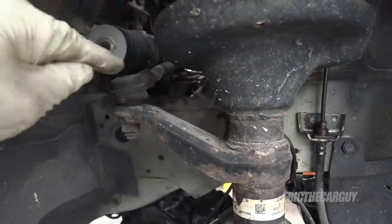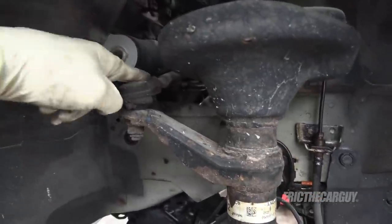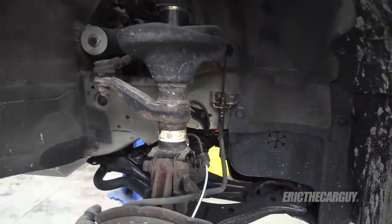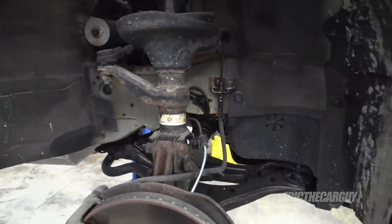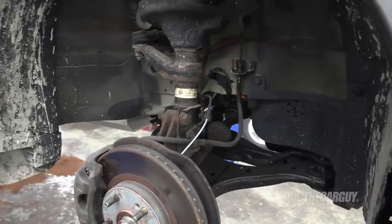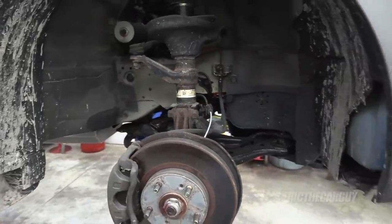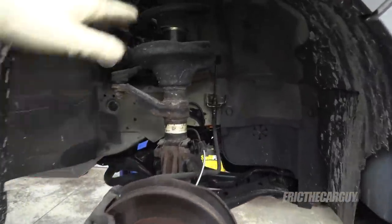I'll run off the tie rod end and do that so I can try to get this back in about the same place it is. No matter what, I'm getting an alignment, but I want to try to get back close so that I don't totally destroy a set of tires — although I'll probably run the old ones for a little bit. We'll talk about that toward the end of the video.